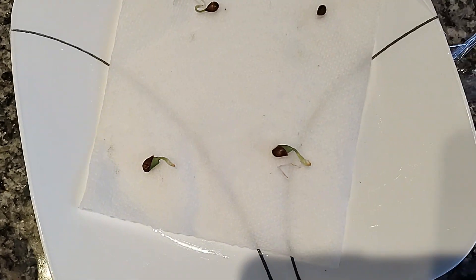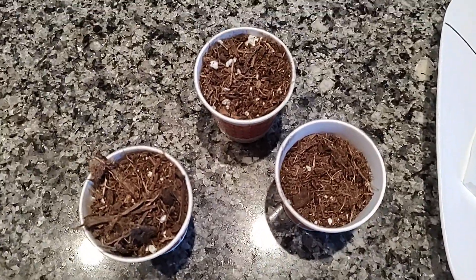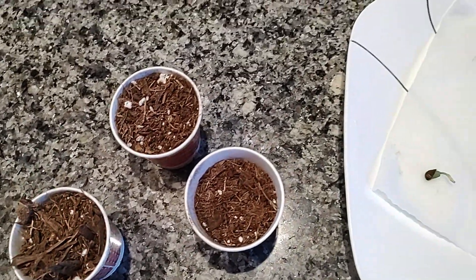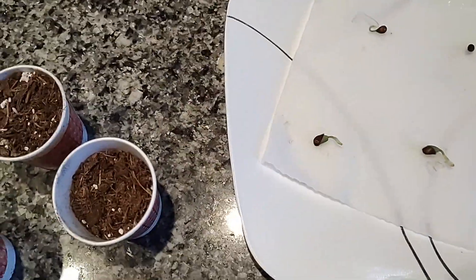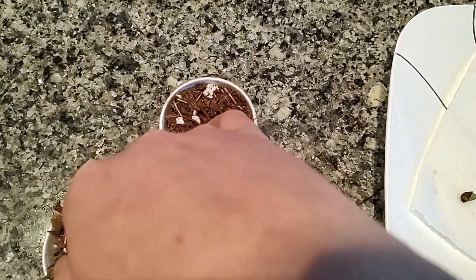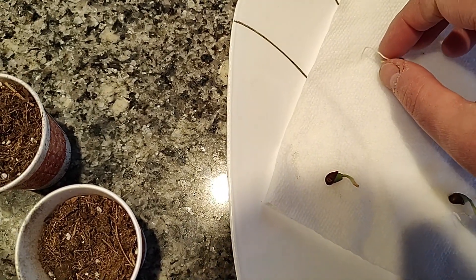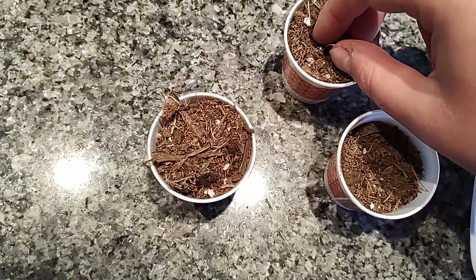What I'm going to do here is go ahead and pot them in these cups with some potting soil in it, add some water, and we'll put them back. I'm going to make kind of shallow holes and we're going to try to put these root side down as best we can.